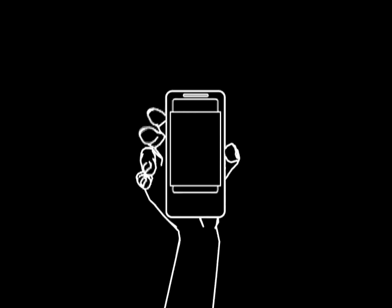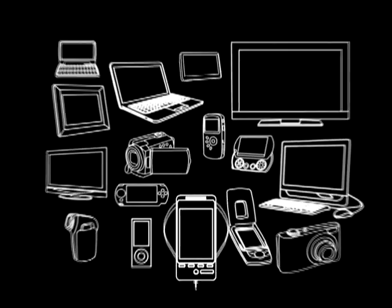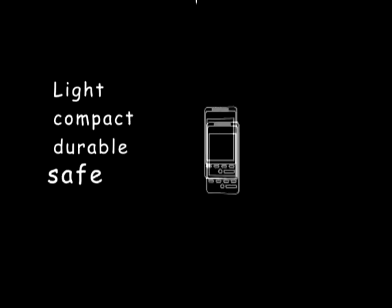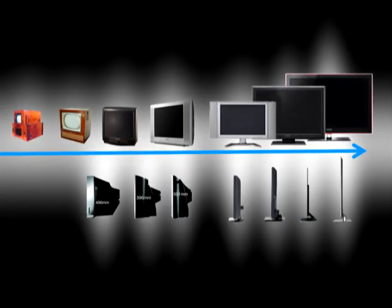As we enter the age of mobile communication, devices using visual displays are everywhere. Light, compact, durable, and safe have become the must-have features in display technology.